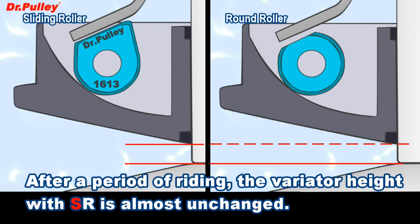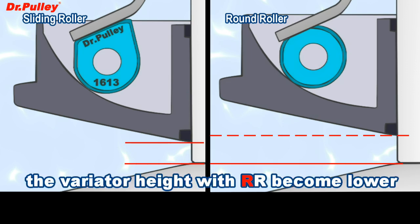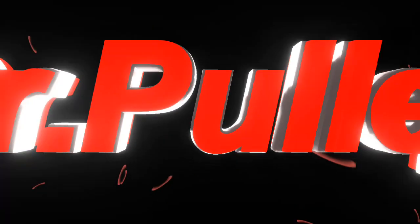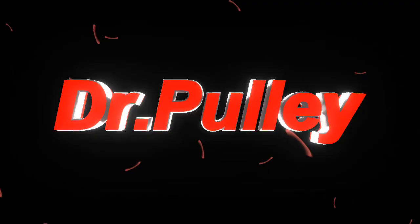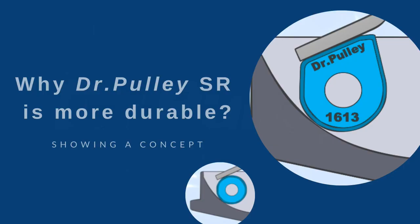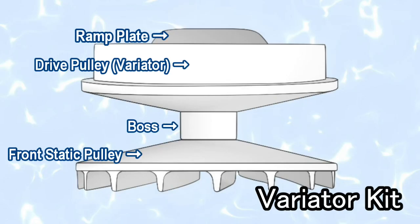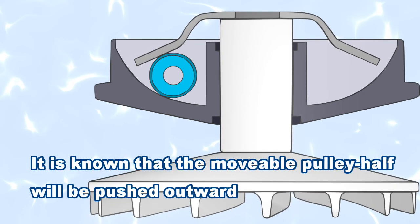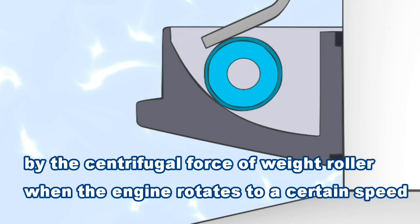After a period of riding, the variator height with sliding roller is almost unchanged, while the variator height with round roller becomes lower. It is known that the movable pulley half will be pushed outward by the centrifugal force of the weight roller when the engine rotates to a certain speed.